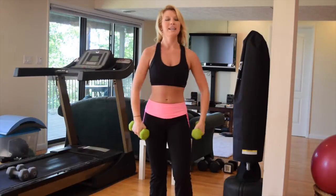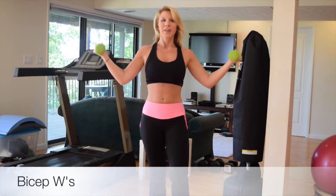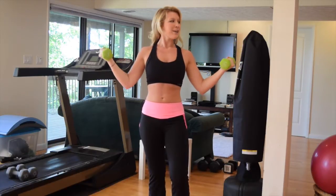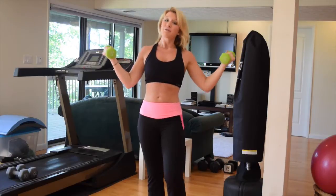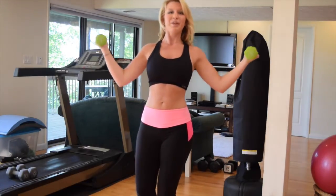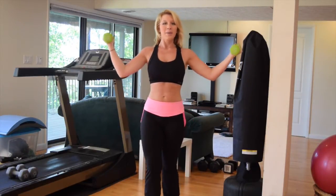Alright, moving on to biceps. I want you to take your weights out to the side like a W right here, and you're going to do little diagonal pulses. This is going to feel easy at first, but it's really going to start to burn as you do it for a long time. Little pulses right here — pulse, pulse, pulse.